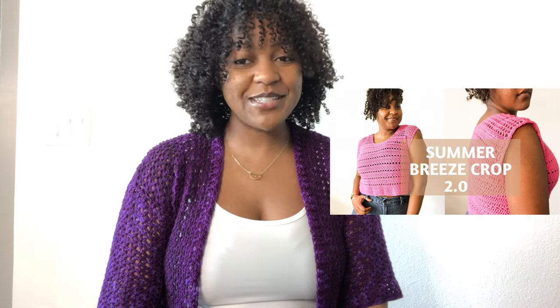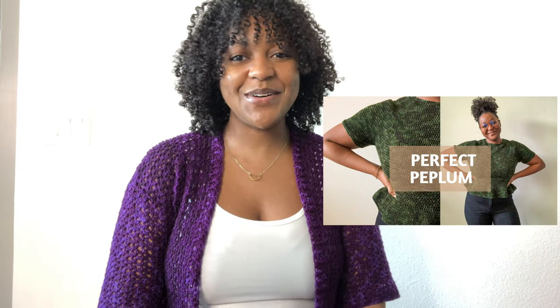Hey everyone, welcome back to She Tried It. In today's video, I wanted to walk you through my pattern testing process. I'm currently testing four patterns right now, which is completely unheard of for me, but I'm really enjoying myself. In this video, I'll be testing the Urban Chic Cardi by Designs by Ki. If you like my typical structure where I talk about the designer and the yarn, check out the Summer Breeze Crop Top 2.0 video and the Perfect Peplum Top by Stephanie Aron. There will be timestamps below so you can refer to this video whenever you are completing a pattern test in the future. Let's get started.